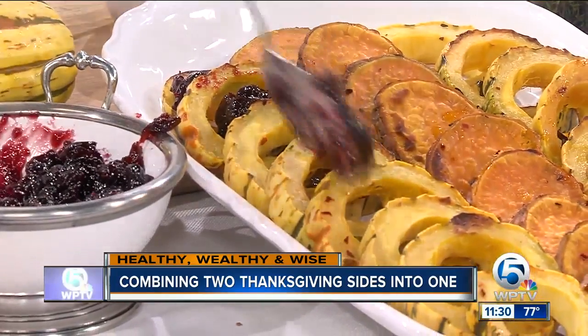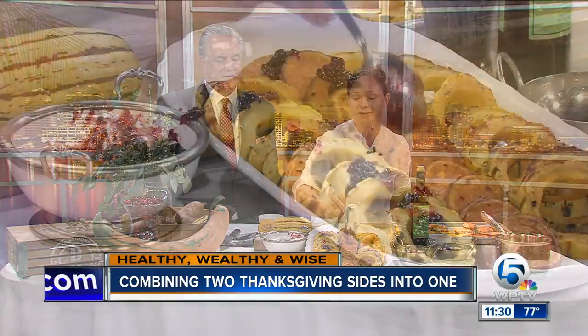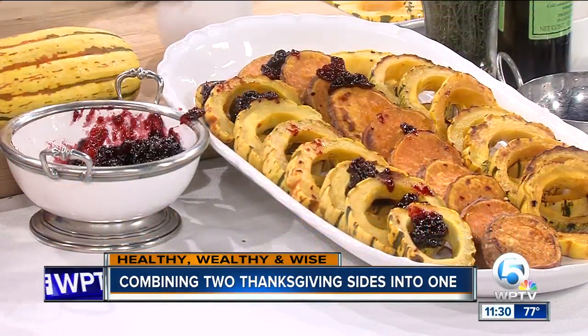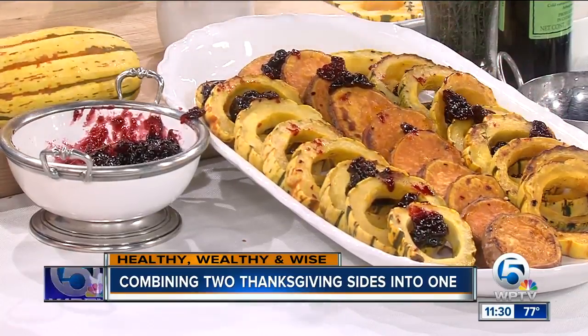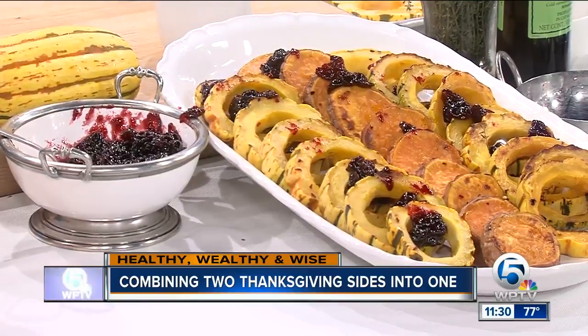And it keeps it local. You're serving this at your Thanksgiving buffet at the restaurant? Yep. On Thursday we're doing a buffet from 12 to 8, and we still have a few slots left for reservations. This is one of the dishes on the buffet along with all of our house favorites like tomato pie and deviled eggs, but we also have lots of traditional Thanksgiving fare as well. If you'd like to add this to your menu, we've got the recipe on our website, WPTV.com. Thank you, Lindsay. Happy Thanksgiving!